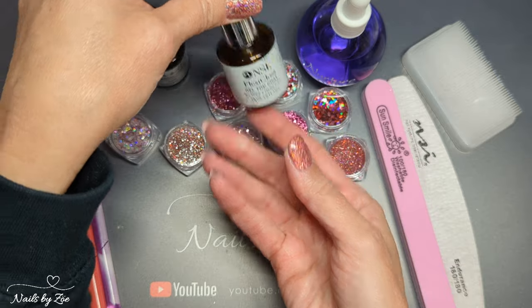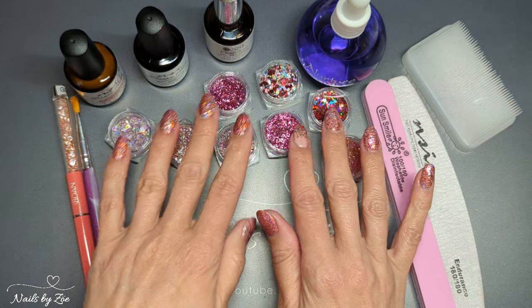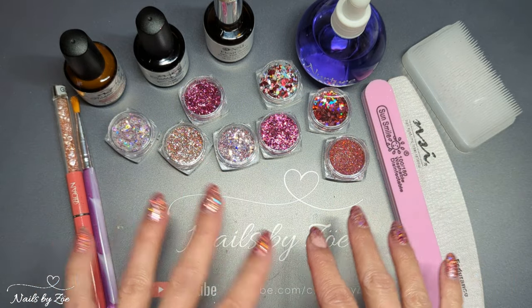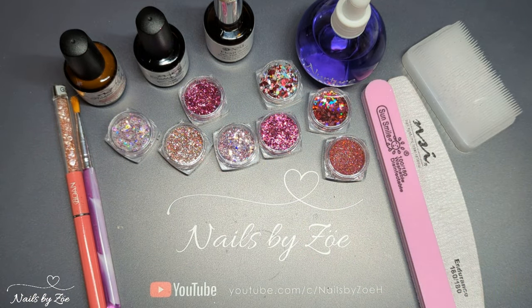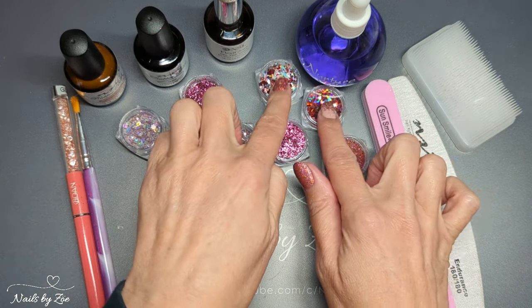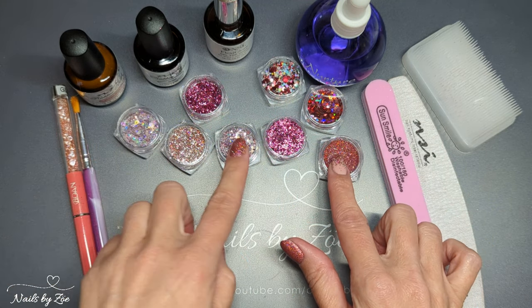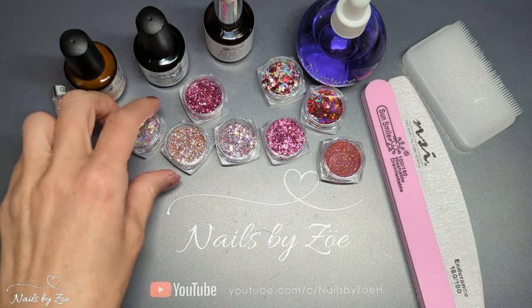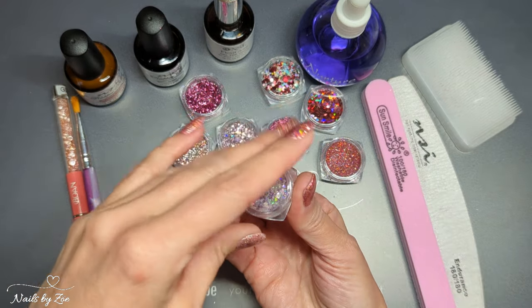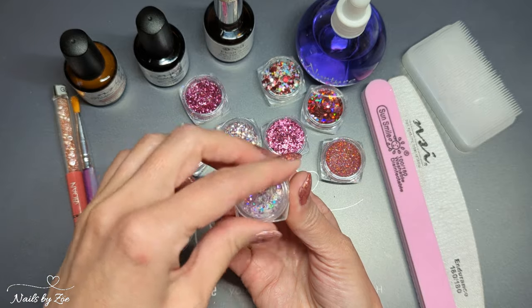In terms of the glitters I used six — they actually came in a pack of eight. I can't remember what they were called, I'll put them in the description box below, I think they were pink gold glitters or something like that. I just used these six; I didn't use two of them. They're all very pretty loose glitters that just come in little pots — I didn't decant any of them, I just used them straight from their pots.